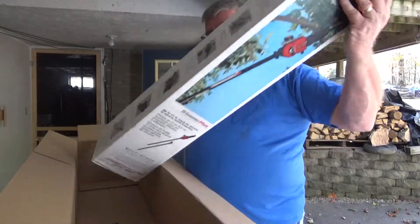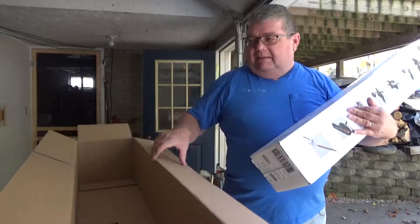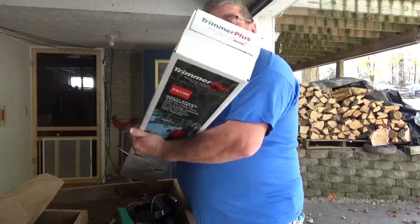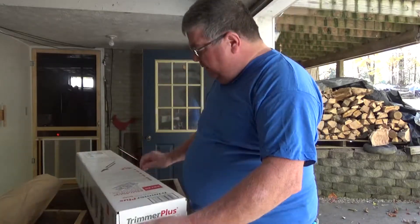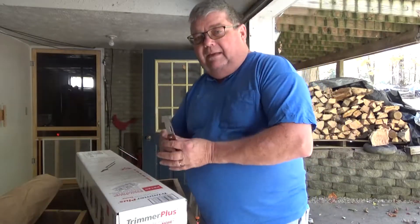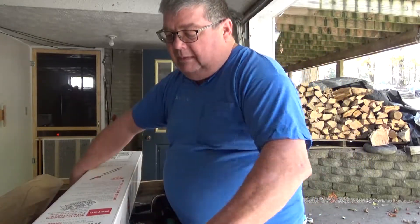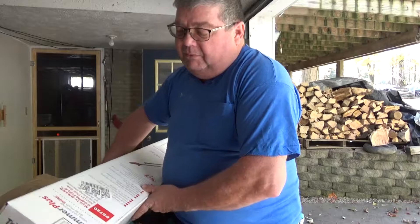I'm hoping this will help me out quite a bit. Let's see what else we got here — there's more stuff to cut open. It's called Trimmer Plus — 'Make your trimmer do so much more.'